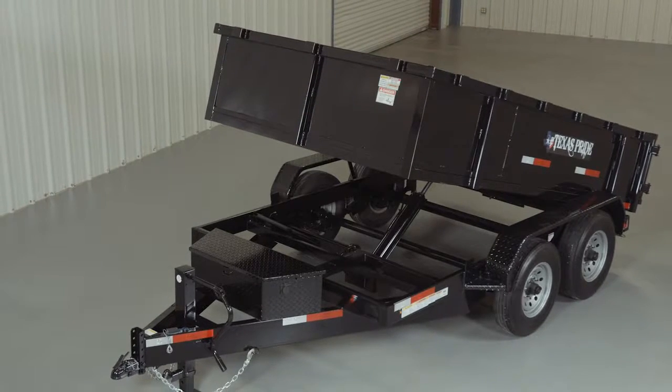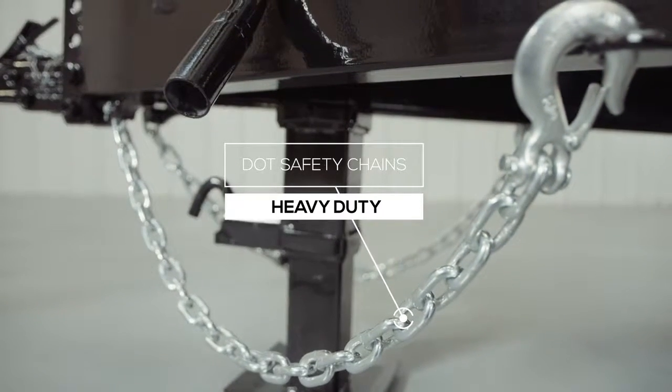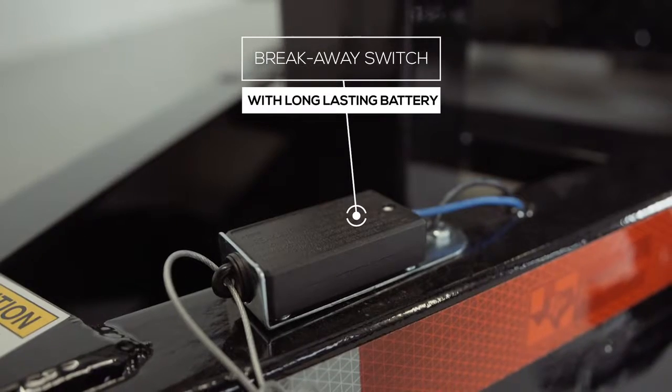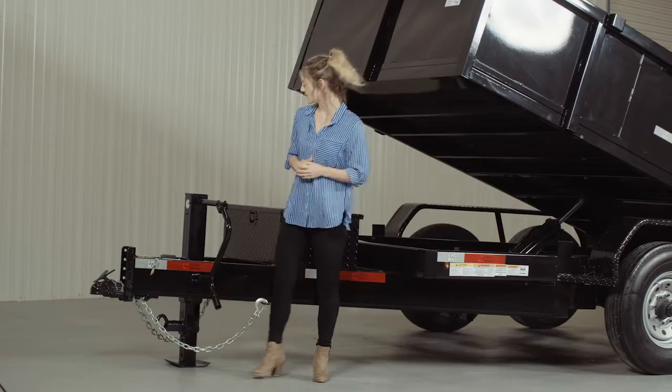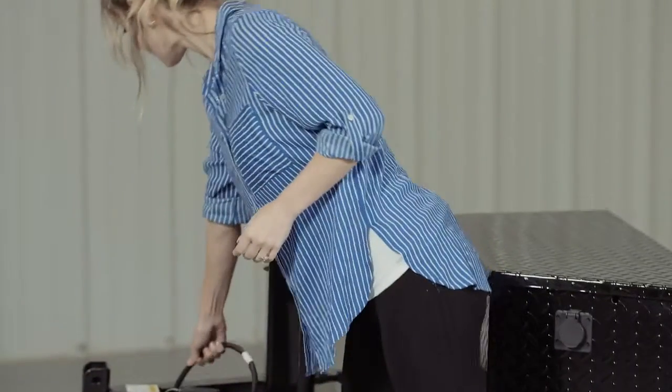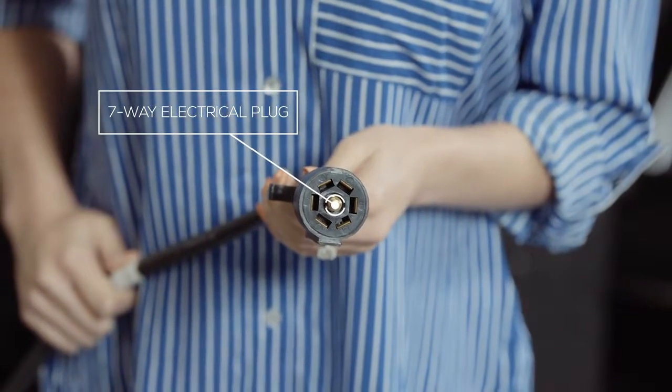Every Texas Pride trailer features all required DOT safety equipment such as heavy duty safety chains, an emergency breakaway switch, and more reflective tape than you will find on most other trailers. This trailer also comes standard with a 7-way electrical plug, and all of the wiring on the trailer is modular and sealed to ensure years of trouble-free use.